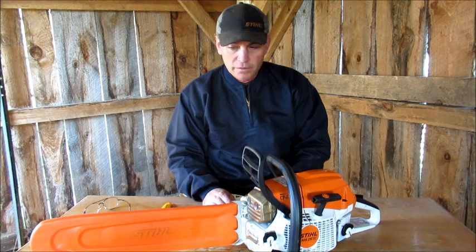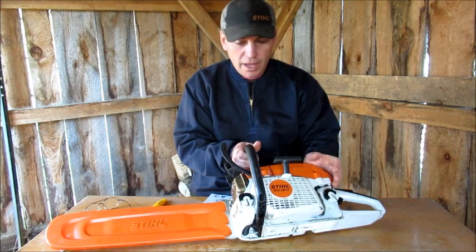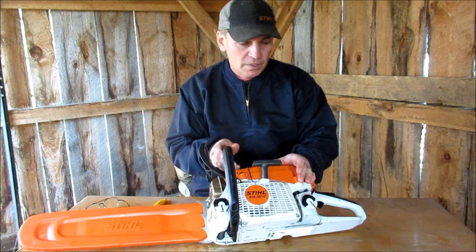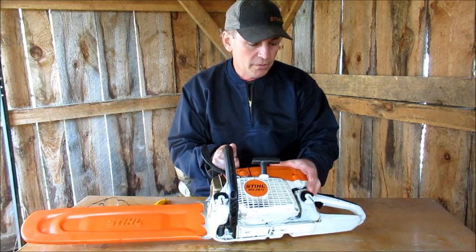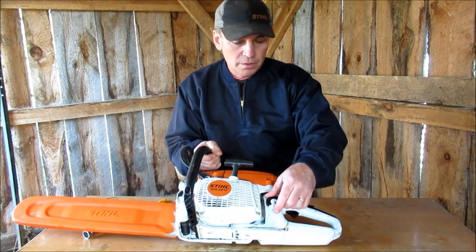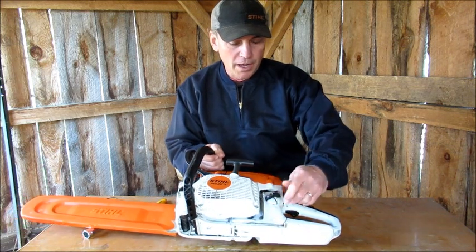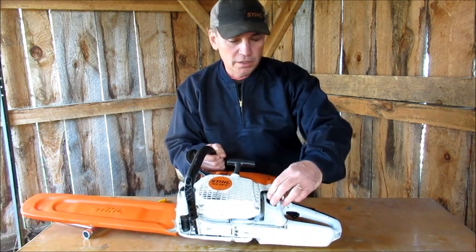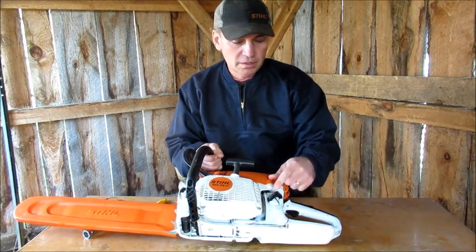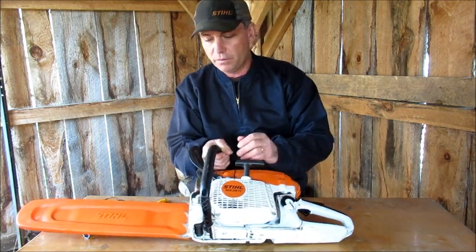Now some of the things I'm not really fussy about on this saw are these caps — the oil cap and the gas cap. Stihl came out with these a few years back on all their saws. Basically, you pull up the black part — it's like a two-piece thing — you use that to turn it, it comes off. Then you snap it back down when you're done. This gas one's getting stiff for some reason.